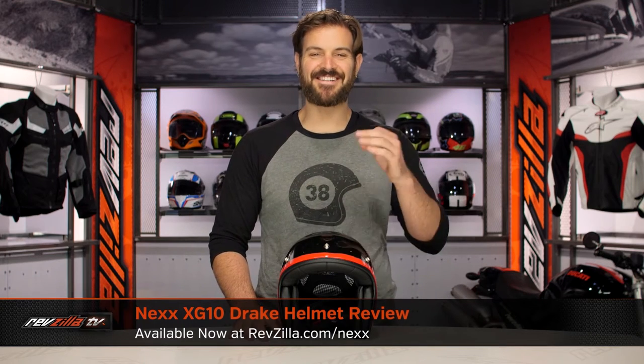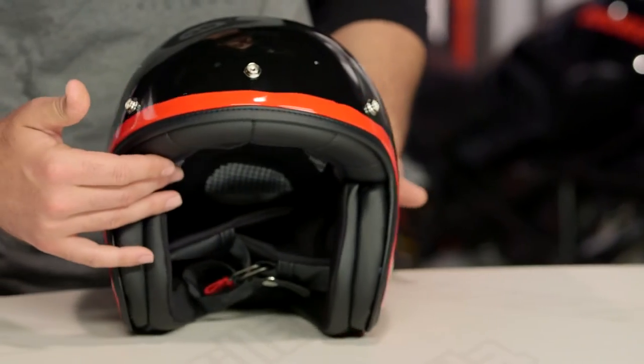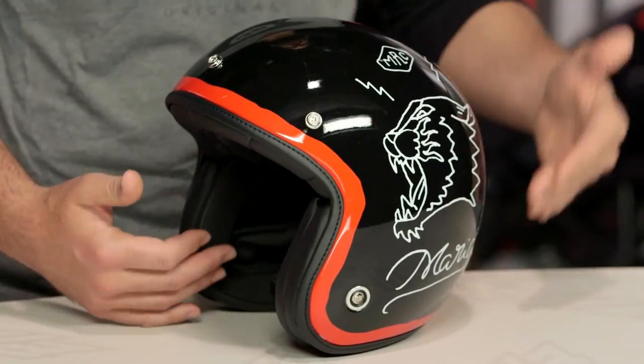Spurgeon here with RevZilla to talk to you about the Nex XG10 Drake graphic available at RevZilla.com. What you're going to see in front of me is the Nex XG10. If you're not familiar with this, this is going to be the retro-inspired three-quarter helmet from Nex.